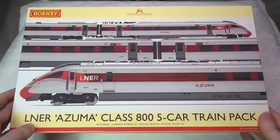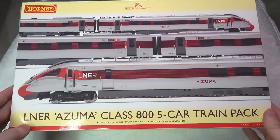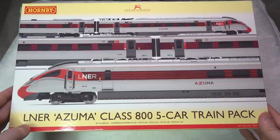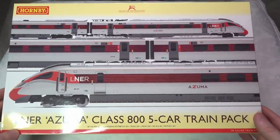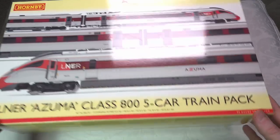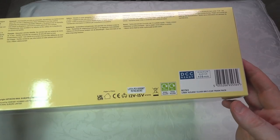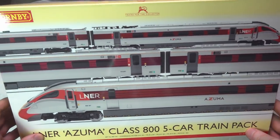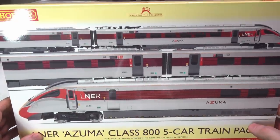Today we're looking at the LNER Azuma, the Class 800. This is one of two Azuma five-car packs that are part of the Hornby 2021 range, but they've just arrived in January of 2022. This particular one, the R3762, comes in a DCC ready form. I will be putting DCC sound into this for the purpose of the running session.